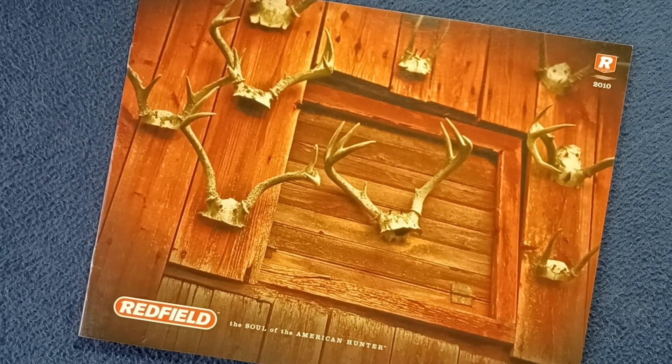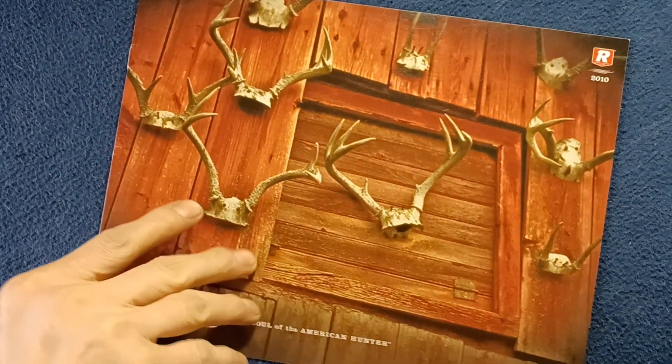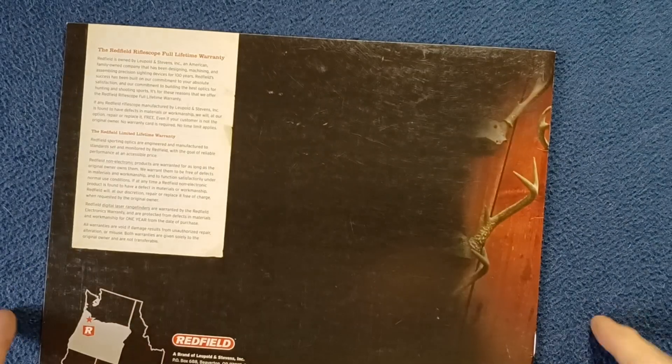Welcome back to another book review. Today we're looking at a catalog from Redfield, and this is from 2010 titled 'The Soul of the American Hunter.' Here we can see on the front cover some stock photography of some antler racks on display, so obviously a hunting theme going on.